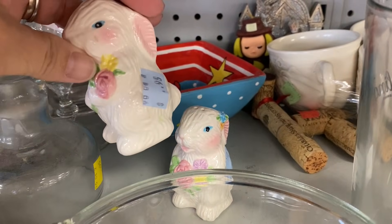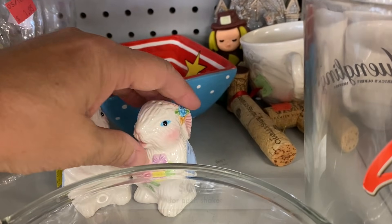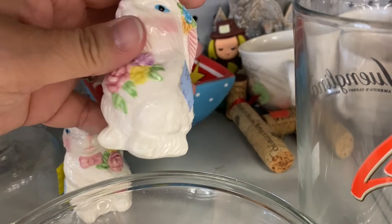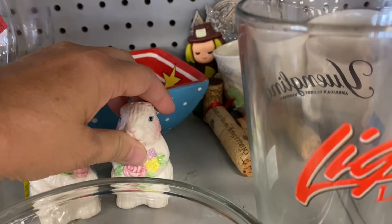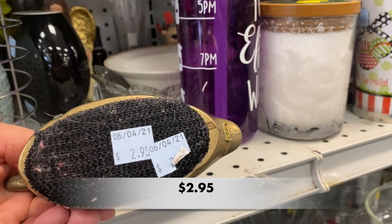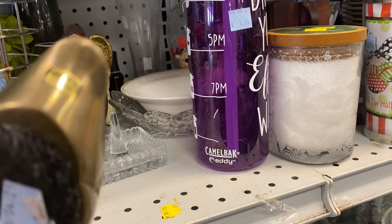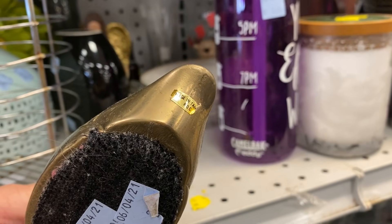These shakers are cute and would be perfect for your Easter dinner table. Y'all, this is the third time this year I have found a brass duck lint brush — I wonder if they're good at removing dog hair.